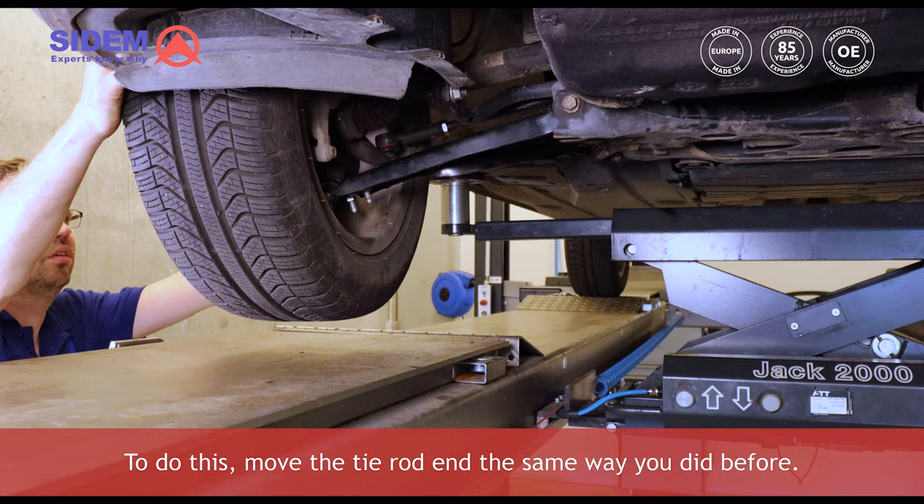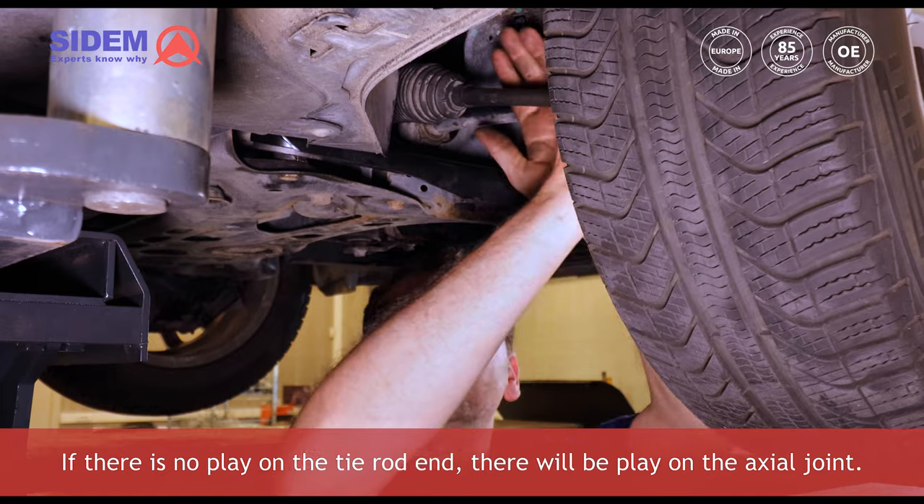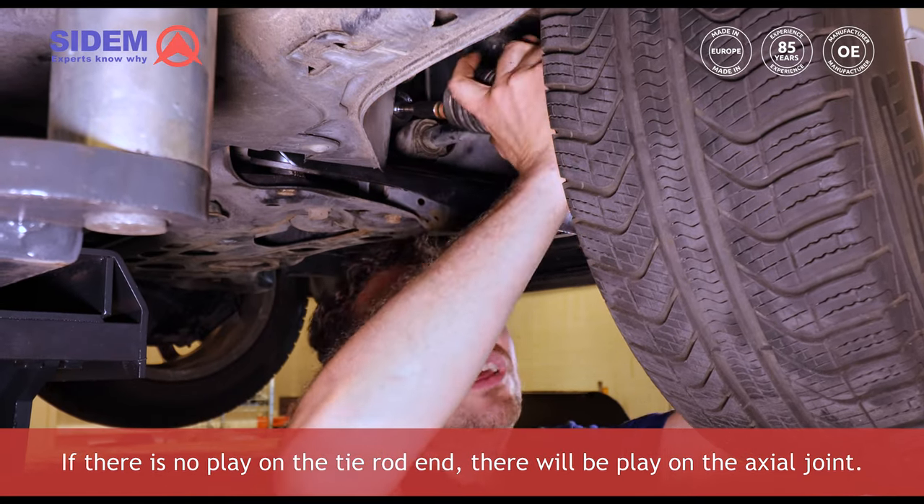To do this, move the tie rod end the same way you did before. If there is no play on the tie rod end, there will be play on the axial joint.